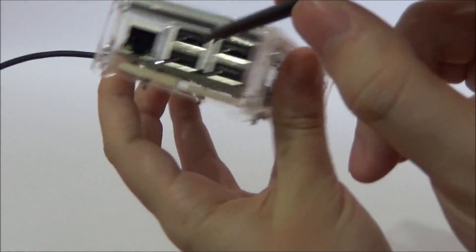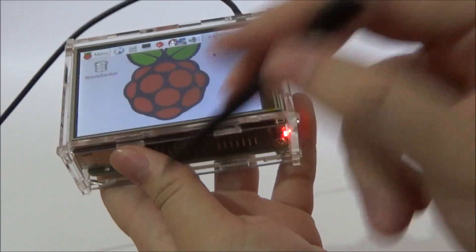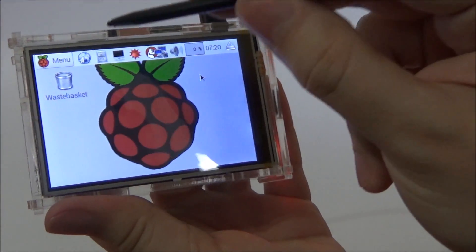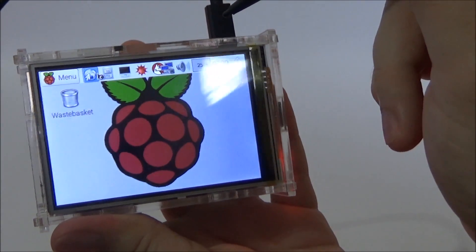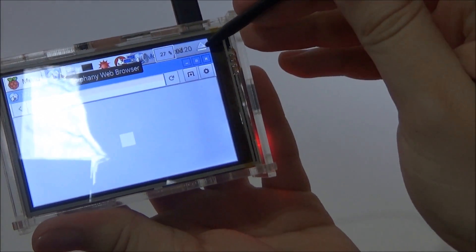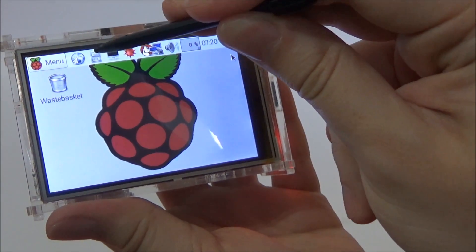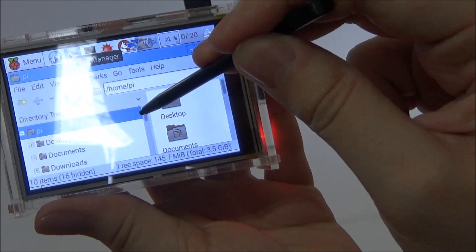I'm not connected to the internet as you can see — nothing is inserted there. I do not have a keyboard or mouse so I'm just showing you how the screen works. I probably won't be able to use the browser, but it loads. As you can see here's the file manager.